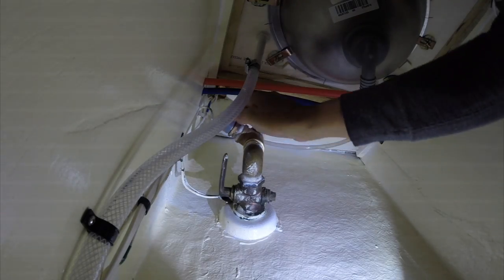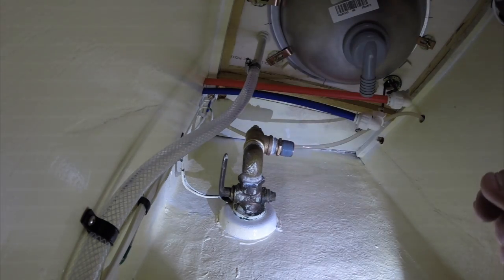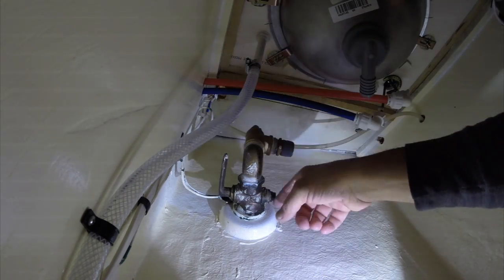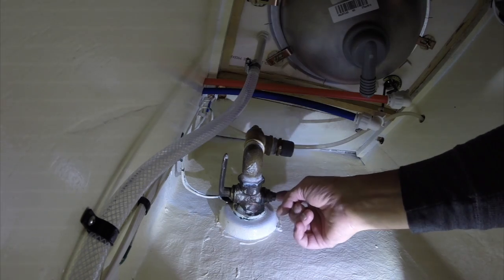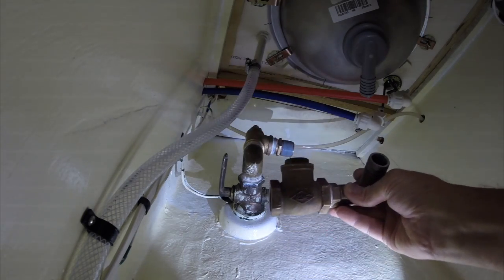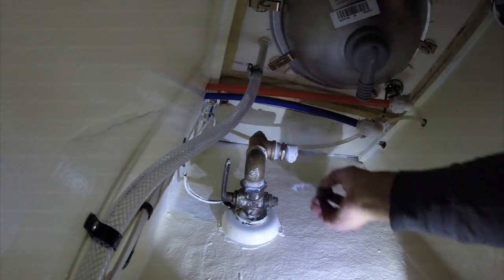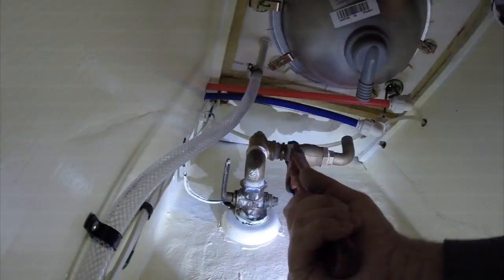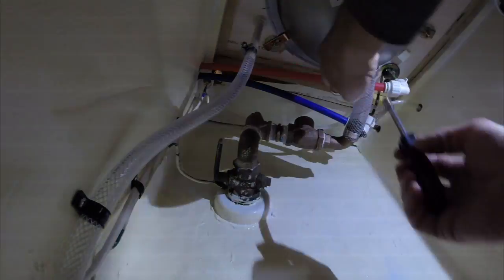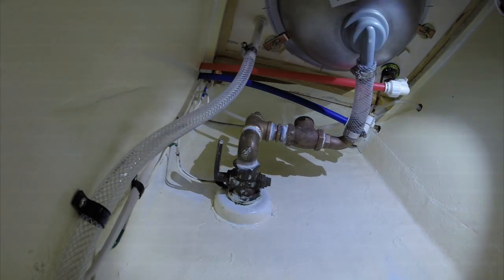So what we've got is a shared drain. This thing has to take discharge water up through a vented loop and down to go out at the waterline through the through-hull. We also have this check valve assembly, and that is the sink drain. Water is running through the sink — the sink drain is hooked up.